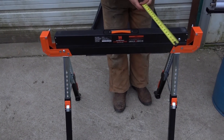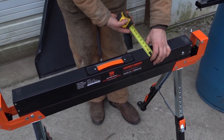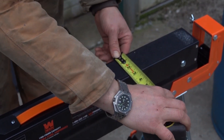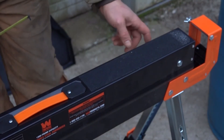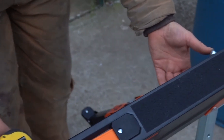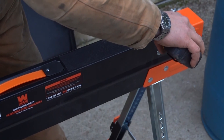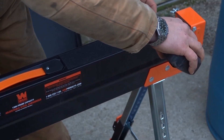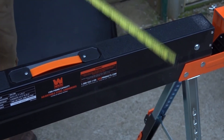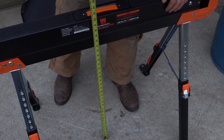Let's go ahead and go for the width first. The main body of it is like two and seven-eighths inches. Do keep in mind if fit is critical — they've got a couple of acorn nuts that make it stick out farther, so that would give you a total width of like three and three-quarters inches. This is on the highest setting; you get a height of just over 32 inches.